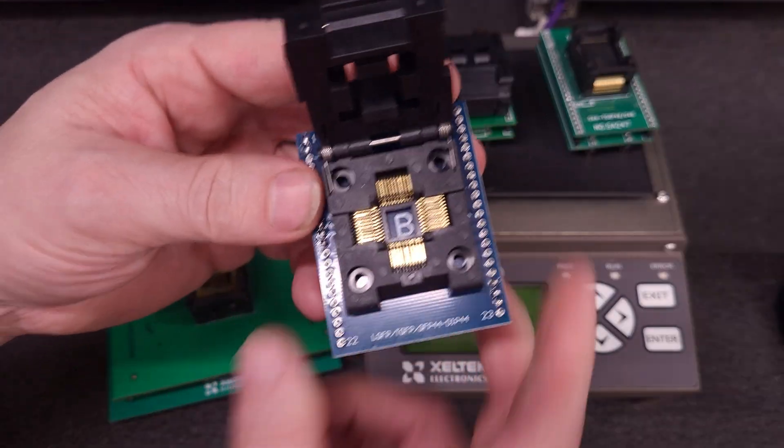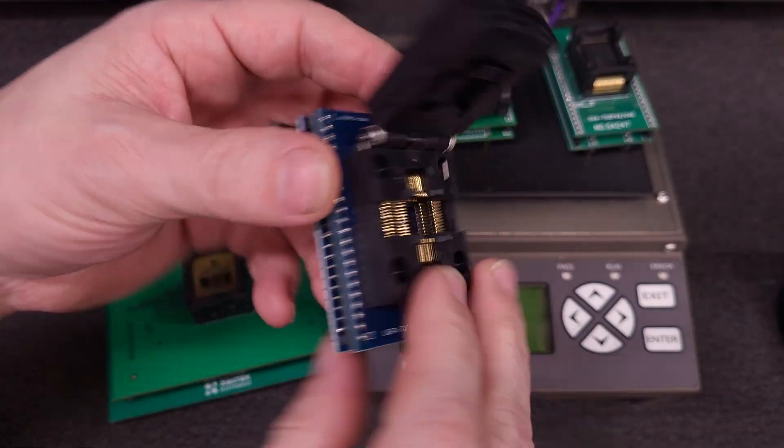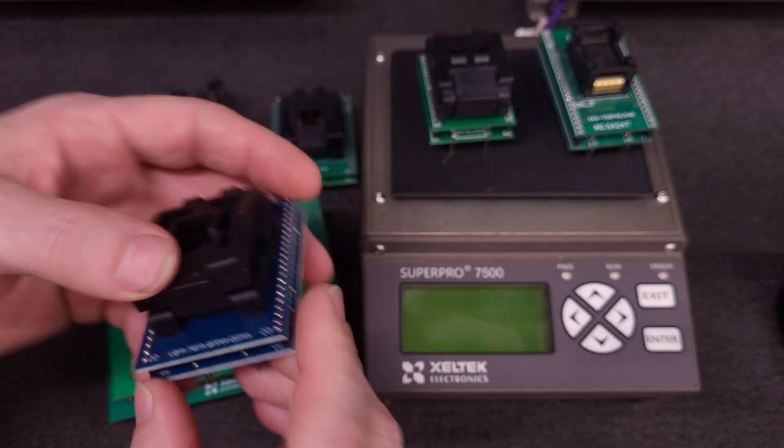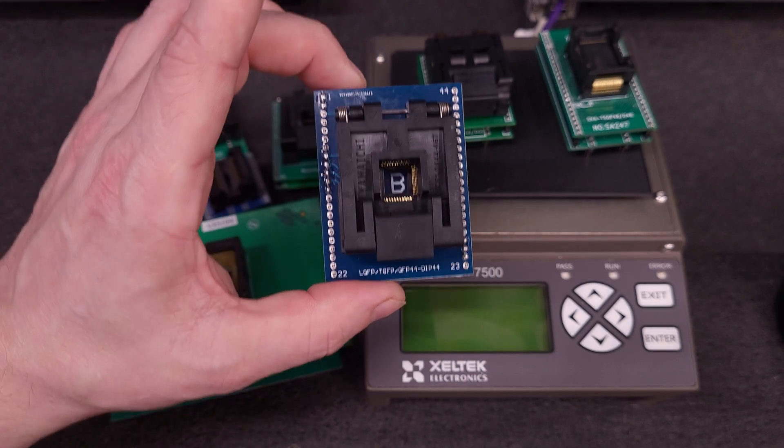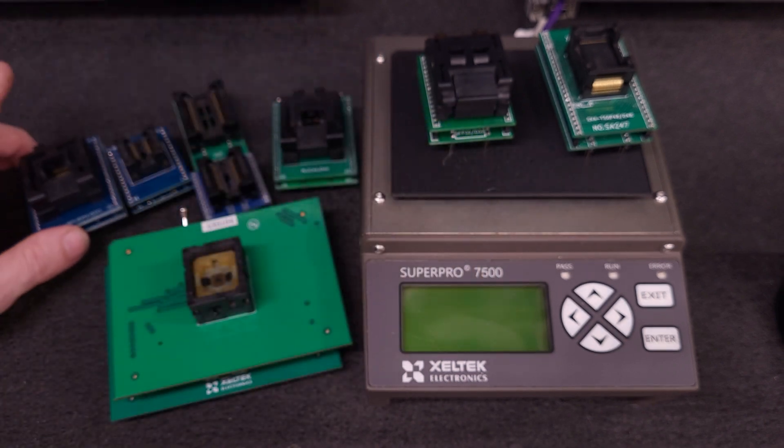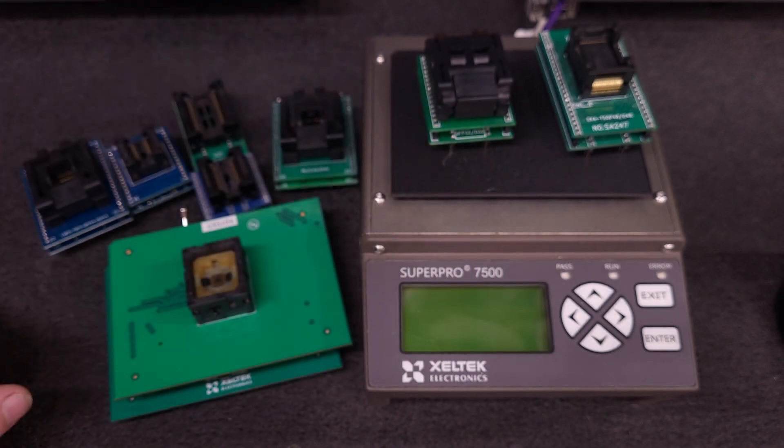Here's another one — this is a quad flat pack 44 to DIP. We can use these with a magic chip, which I have for the 6100. They work flawlessly.